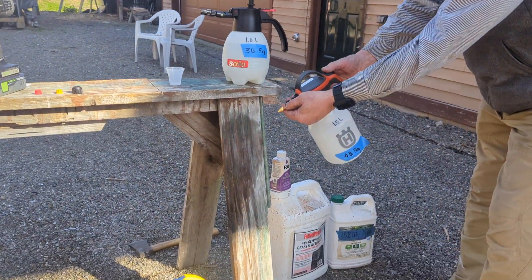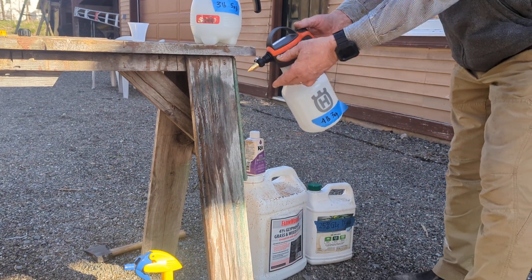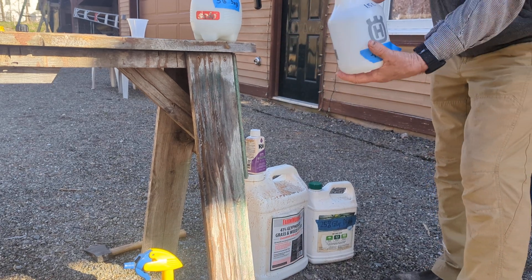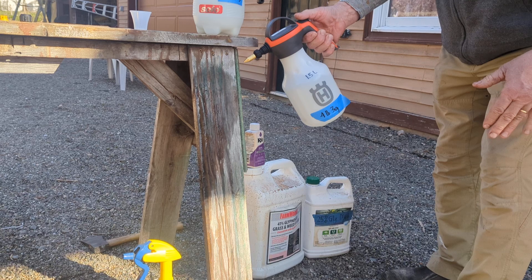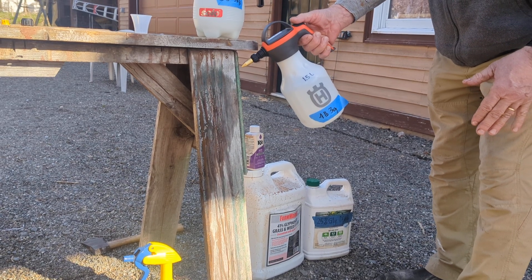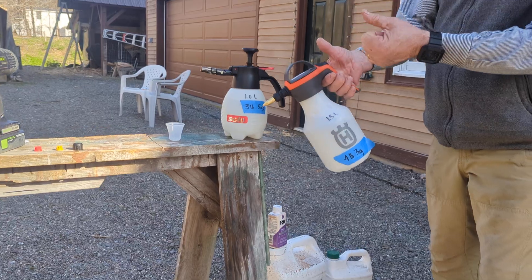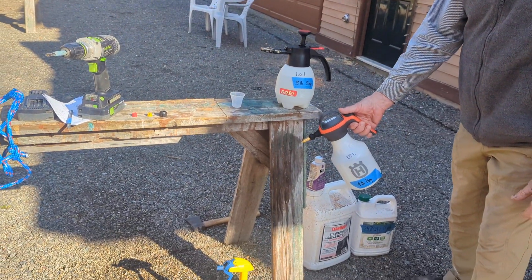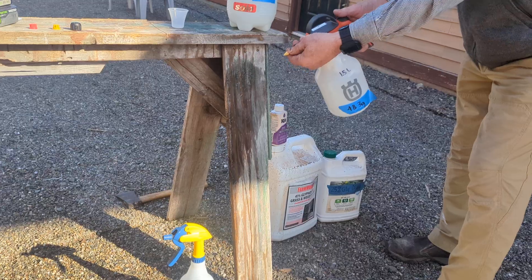The Husqvarna is a little bigger and heavier and has a brass nozzle. Set on stream, it's the same thing — you pump the handle, you don't want too much pressure, and you just tap the trigger and it ejects very precisely. No air, nothing — very ergonomic, much better. You're not squeezing your hands. It will also switch to a foliar spray mode.